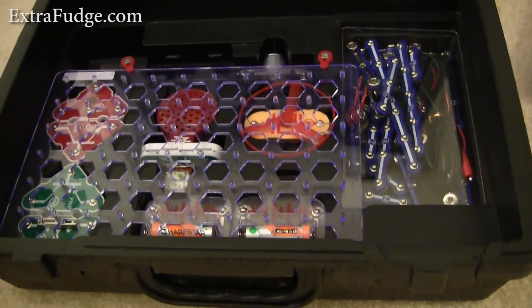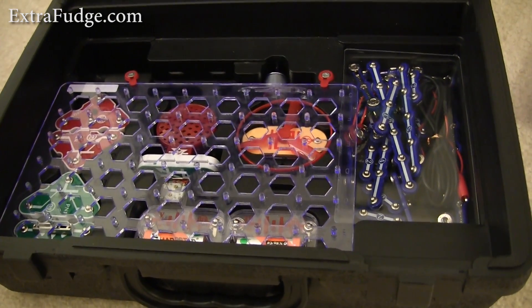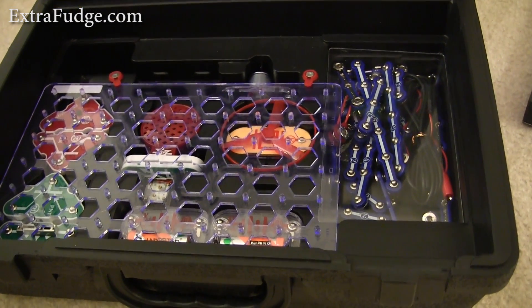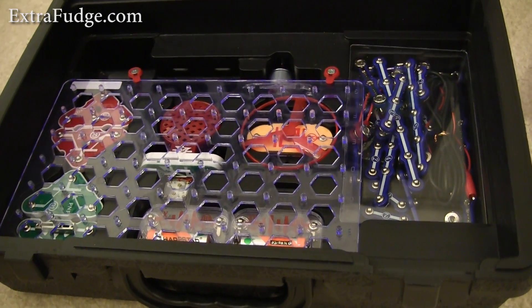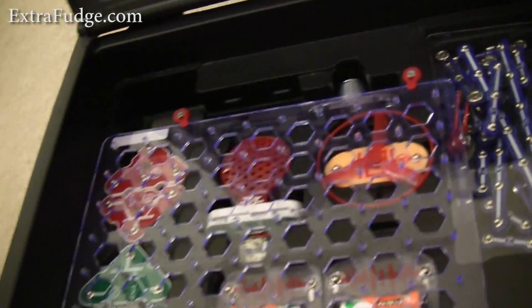So overall, I really, really like this kit. It lets kids really understand how circuitry works. And of course, the parent needs to know how to explain stuff to the child for them to understand how things work. Otherwise it would be pretty much worthless if there's no guidance. So let me show you some of the projects that are included in this.